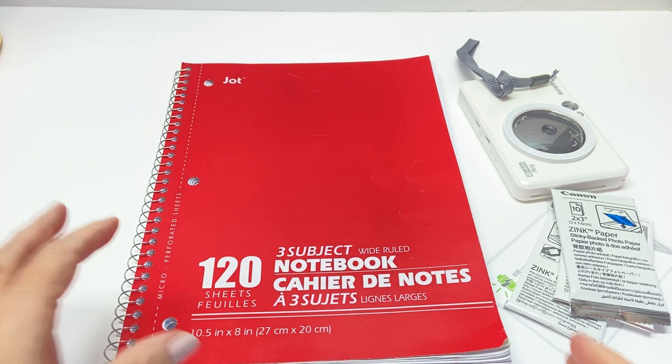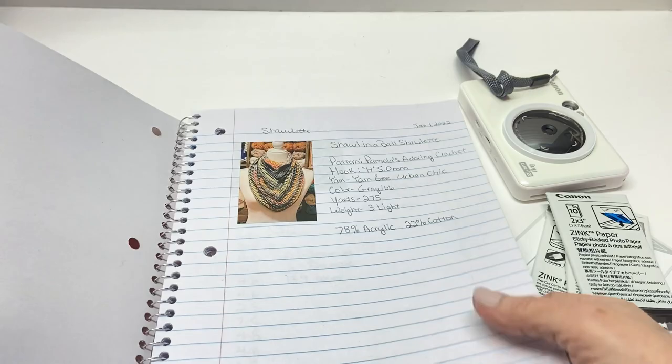Today's video is all about showing off how I do my crochet projects as far as keeping up with them. I've had an overwhelming interest in what kind of camera I use when I make my little crochet pages. I've had a lot of requests about what camera I use when I keep up with the projects I'm working on, so I'm going to show that off today.